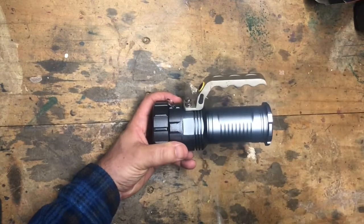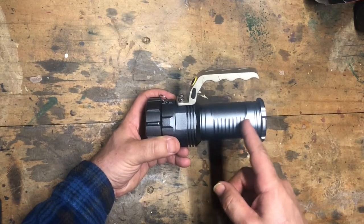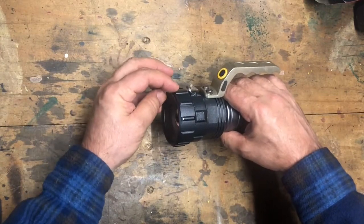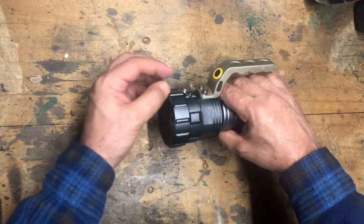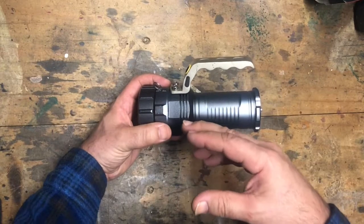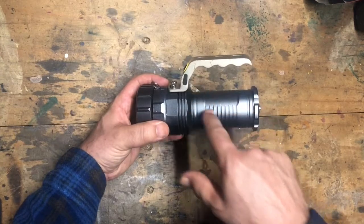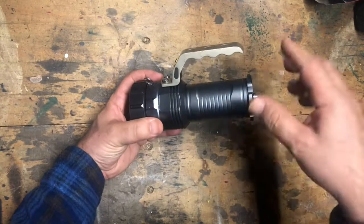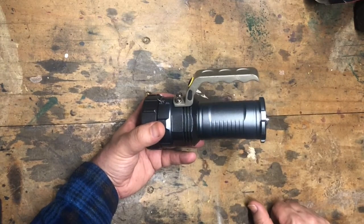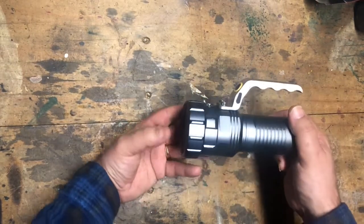On looking at it, there's an interesting similarity and difference between this and the torch that Big Clive pulls apart. His has three LEDs in three different lenses in a triplet formation, so it's quite different in that respect. But quite obviously this handle is precisely the same as in Clive's, and I think the barrel might be as well. Clearly there's something going on in China where somebody is churning out parts and then they're getting put together in various ways.